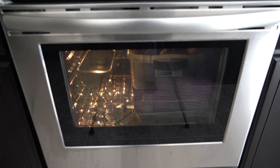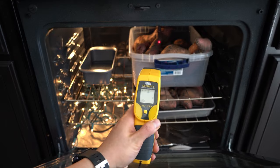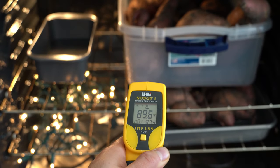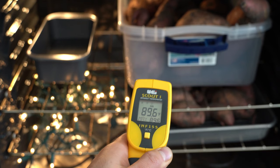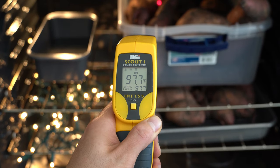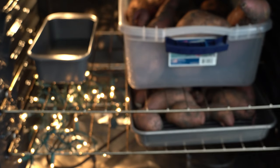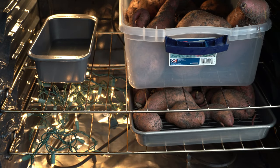Here we are on Sunday, November 24th. As promised, the sweet potatoes have been curing in the oven for the past seven days. Today is the seventh day, and I want to show you how beautifully this process has worked out using one strand of Christmas lights in the oven as a heat source. Using this thermometer, the potatoes on the bottom are 89.6 degrees, and the potatoes up top are a little bit warmer — in the upper 90s. Overall, about 91 on the bottom, which is right in the 80 to 90 degree range we want — about as close as we can get given the current temperatures outside.